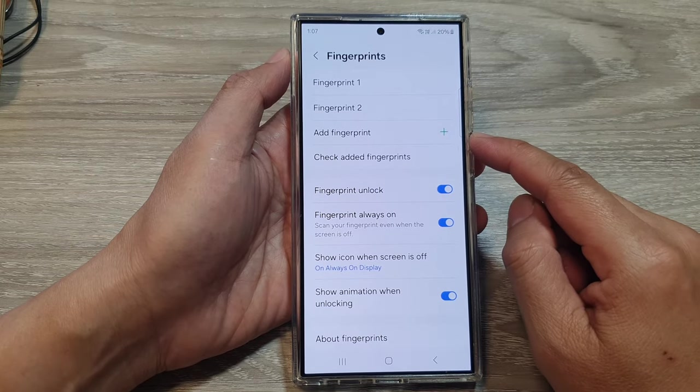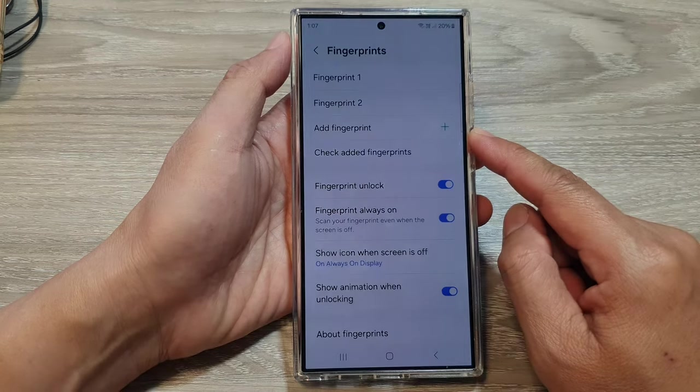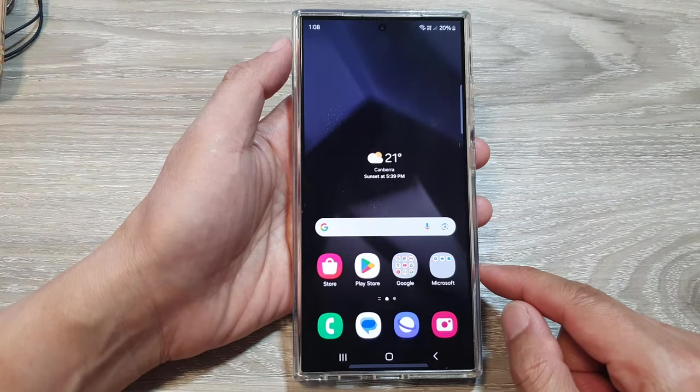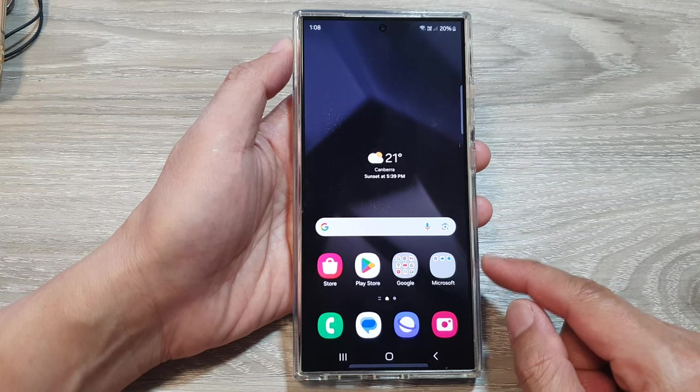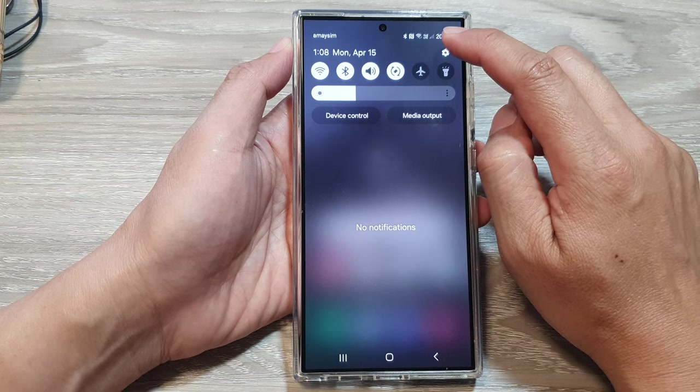How to register and set up new fingerprints on the Samsung Galaxy S24 series. First, tap on the home button to return back to the home screen. On the home screen, swipe down at the top, then tap on the settings icon.